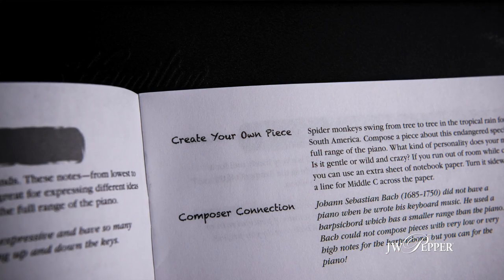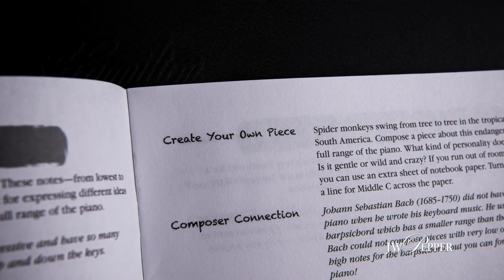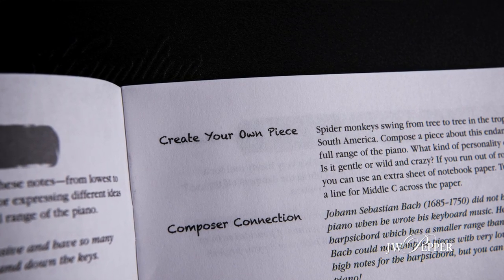All the teacher has to do is assign it like they would in another book — like they would assign a piece — and say, 'Go home and do this tool in a piece that you make yourself.' So the student goes home, they create a piece, they come back, and the teacher looks and says, 'Oh, you did your tool.'